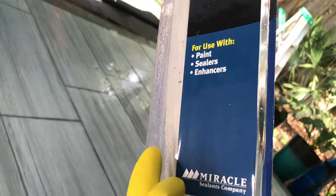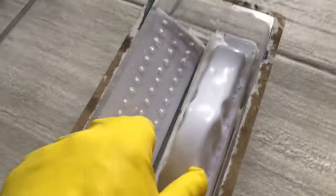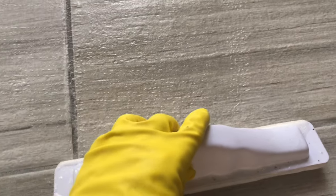I bought this little sealer applicator for $4 and it's pretty much trash after I'm done with it — it's just a thin layer of foam. Even on these really rough, coarse, big-format tiles it still works. I was worried about it not getting into all the cracks, but just dip and apply a little of the impregnator. You don't need a lot in the tray in case you spill it.